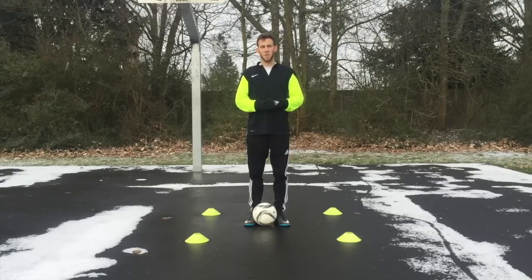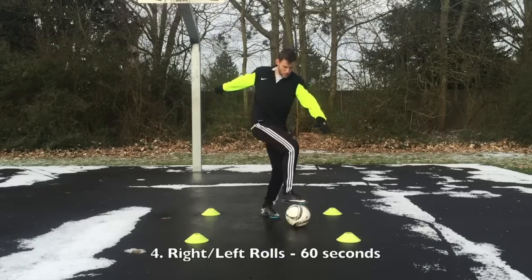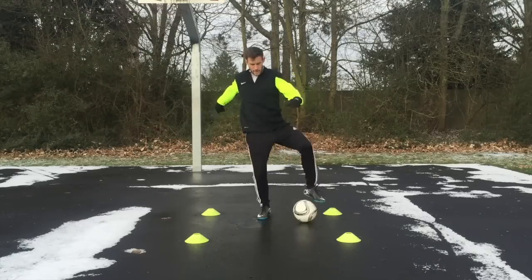Next, we're going to do the same exact thing but going right to left instead of forward and back. Using the sole of just one foot, you're going to go back and forth, right and left. I like to open up and close my hips quickly as I do this to really exaggerate that motion.